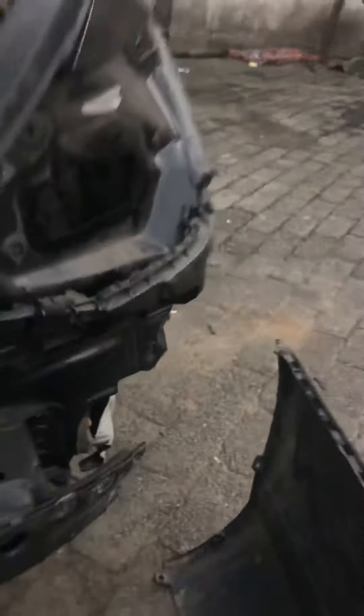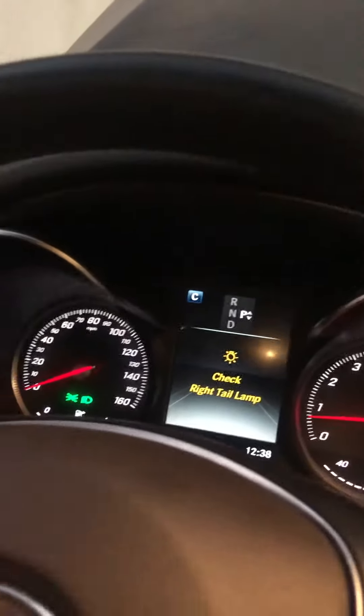Anyway, we are trying to sort out the blind spot error, because one of the blind spots had an issue. The car is writing blind spot error, but everything is perfectly okay now, as you can see. It's not showing the blind spot error again.